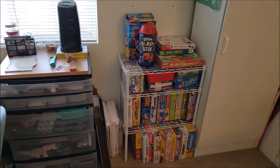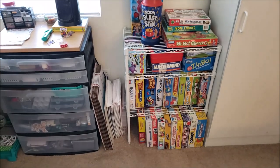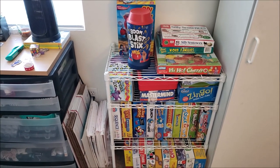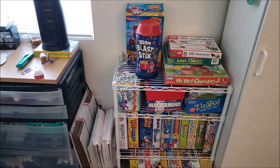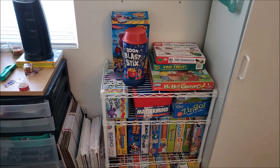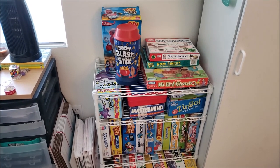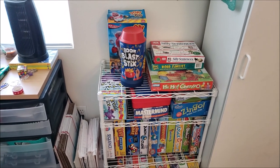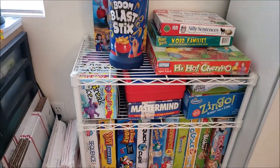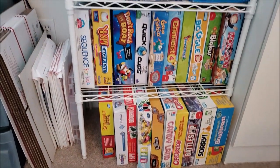I decided to move all of their board games over here onto this metal rack. They were all the way at the top of the closet because when they were younger I didn't want them to have access to them — I was afraid they'd constantly be dumping them. But Michael has been successfully climbing up to reach them, and I wasn't comfortable with that anymore. So now that they're older, I brought them down where they can reach them and access them whenever they want. It's been great having them easily accessible.